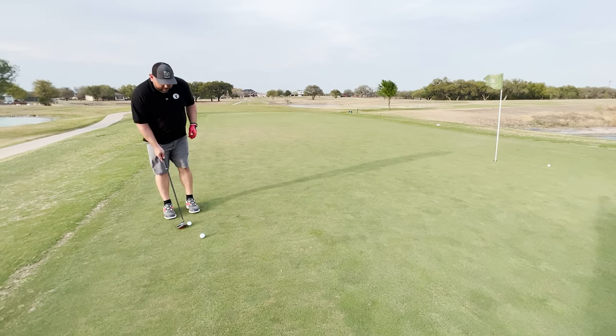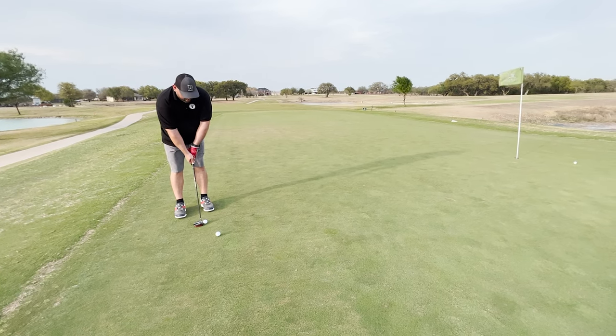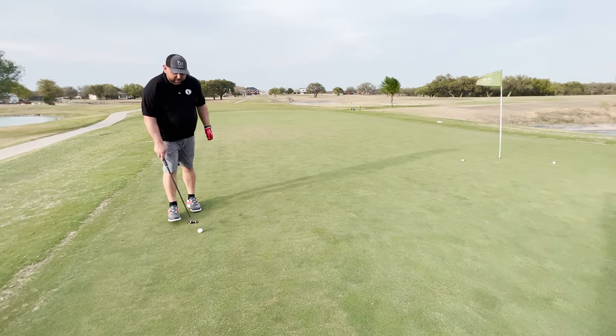Horrible putt — don't judge a putter by me. I haven't even tested this shot yet. Again, super windy — the ball's even moving. That wind is just brutal.